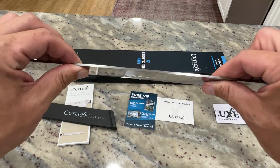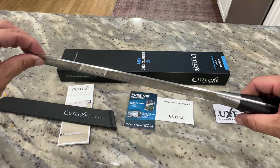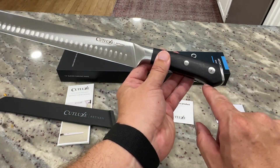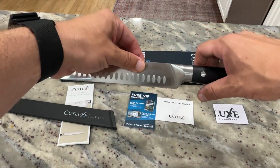It's got a slight bend to it, enough to help you as you're going through whatever you're cutting, but not so much that it gets flimsy at all. The handle is an ergonomic handle with a little notch on the back, so as you're holding it, your hand is not going to slip off.